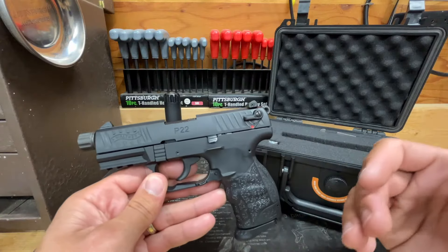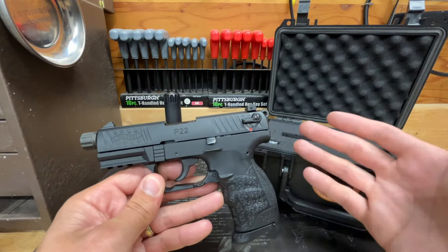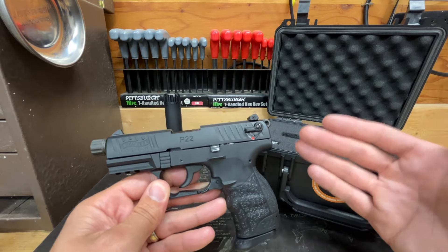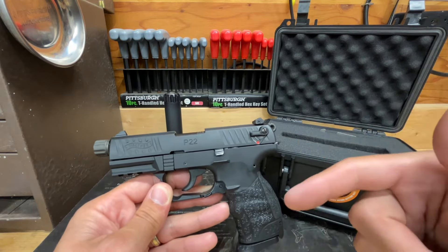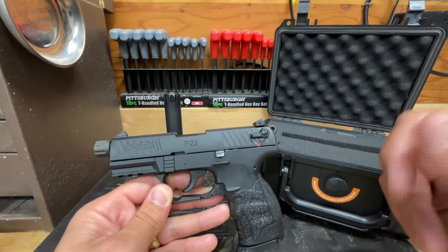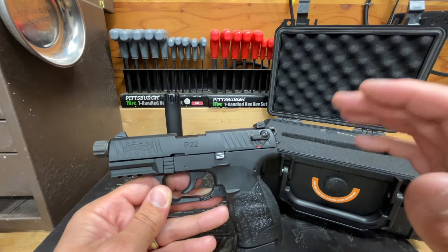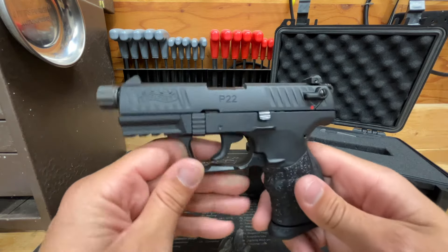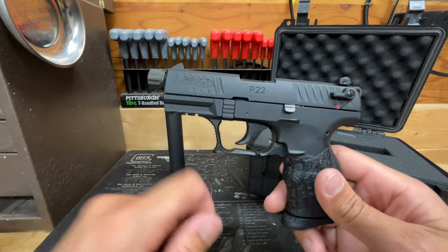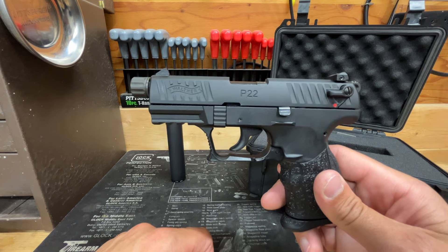I don't want to drag this video on too long. If you've seen the first video and you're watching the second, thank you for your time. Stay tuned — probably toward the end of summer I'll have that third video up and we'll round out my final thoughts on the Walther P22.